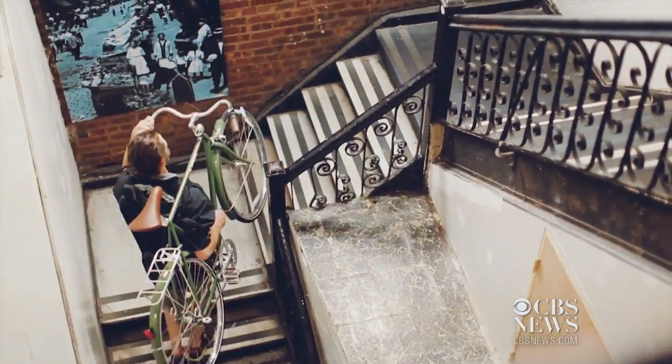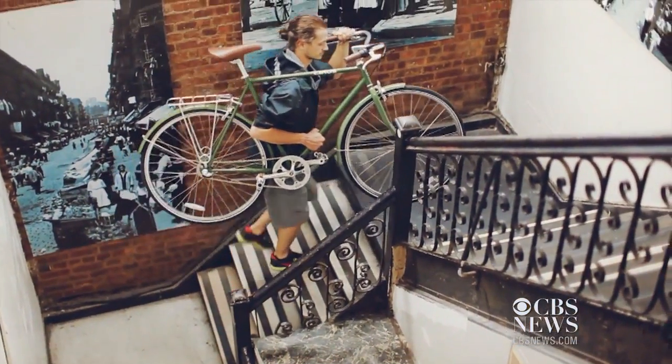I thought it was fantastic. I had so much fun. As someone who commutes to work on a bike myself, this would make my commute and my life so much easier. But you have to remember it adds nine pounds to the bike. So if you're like me and have to carry it up three flights of stairs, it might be a little cumbersome — but it's a trade-off I'm definitely willing to make. I can't wait to get one.